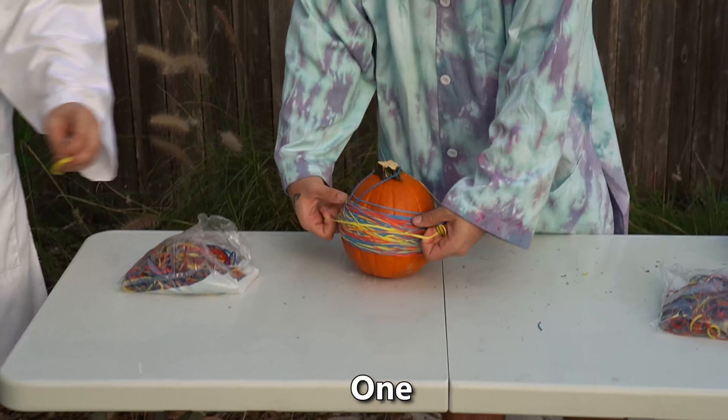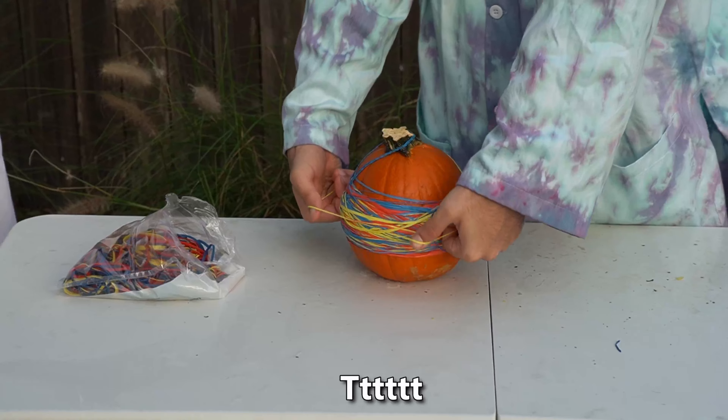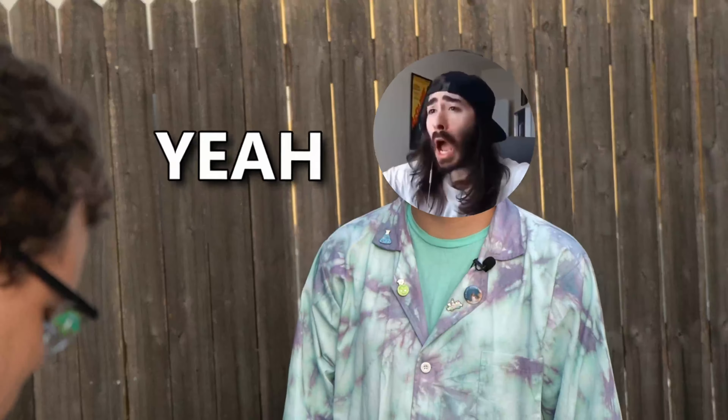Fifteen minutes later. One hundred ninety-eight. One hundred ninety-nine. Two hundred. God, it's so bad! Are you kidding me? We got it. Do it again! Yeah, baby!